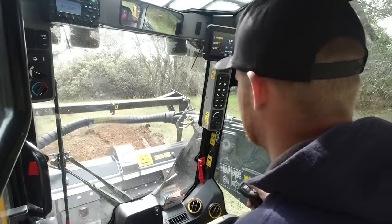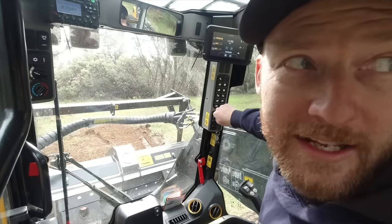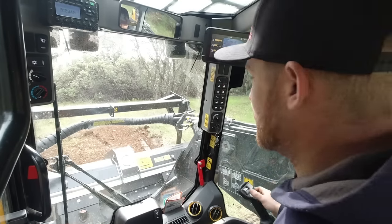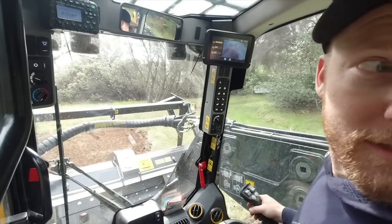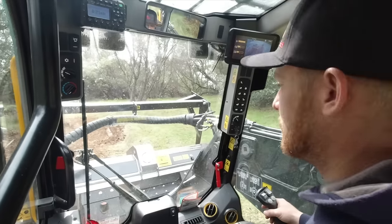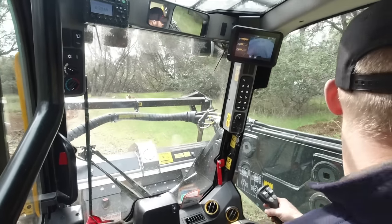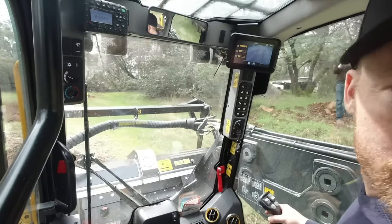The one-armed bandit machines — I've got a video coming for you guys later on with the Lam Track one of these that's pushing double the horsepower of this one. It's my first time driving it — she's tall-geared.